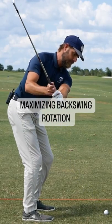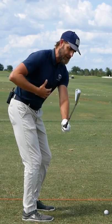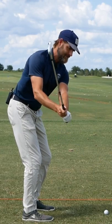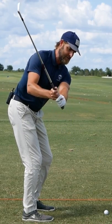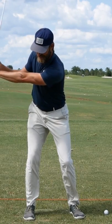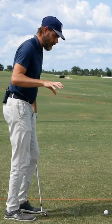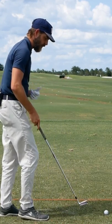A really common pattern I'll see through players' backswing is they'll get to almost a sticking point with their rotation, and then from around mid-backswing you'll see a lot of compensations where often the hands and arms start to fold and get very close to the player's body.